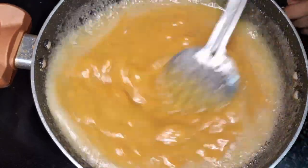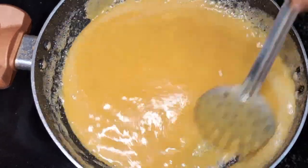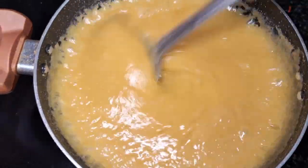Mix the recipe very well with a medium flame. It is very light in temperature. This is the mixture of the empty mixture of the food.